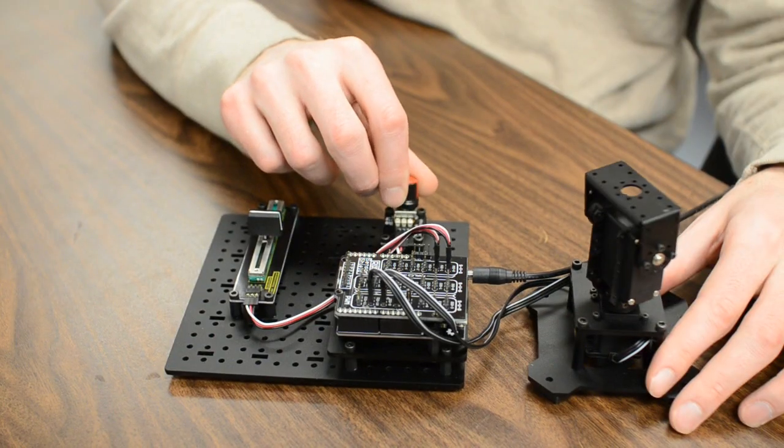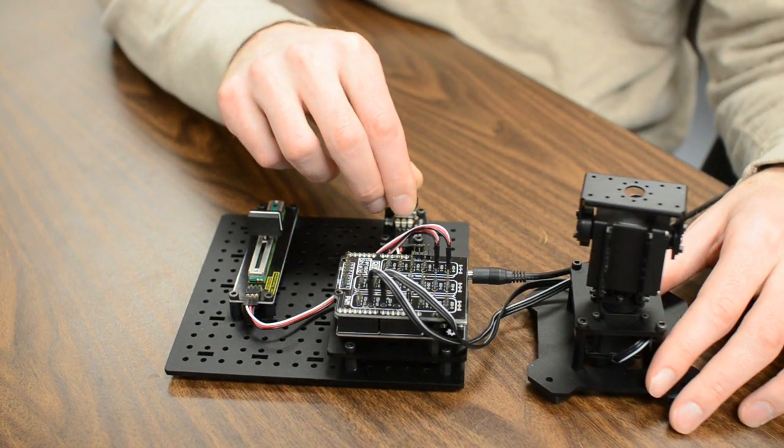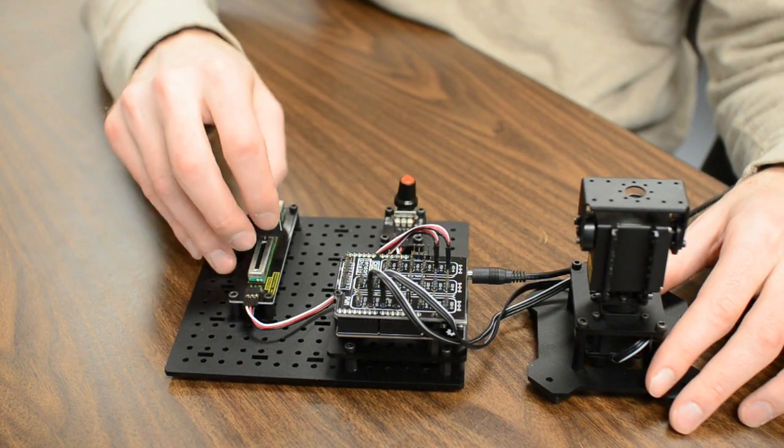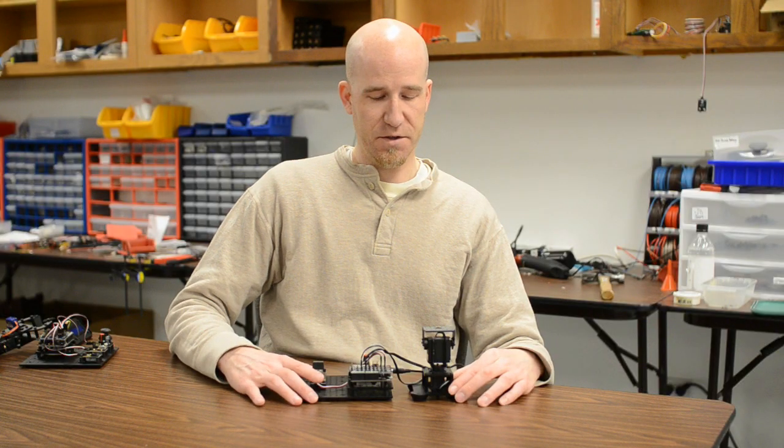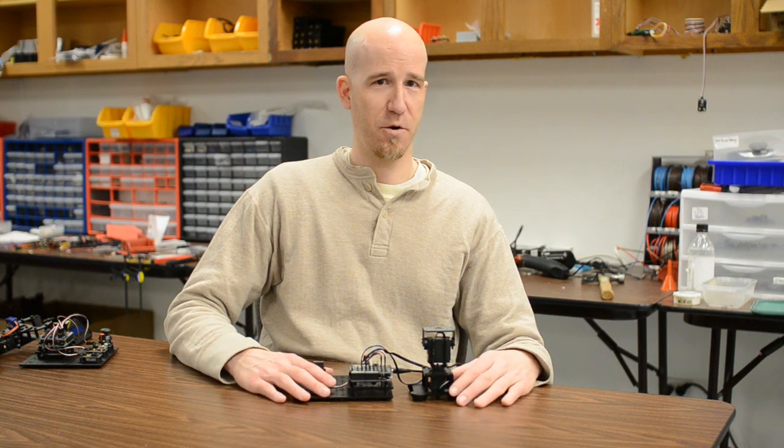The code is very simple. When I rotate the pan knob you can see the pan servo is moving, and when I move the slider I've got my tilt moving. This is about as simple as it gets with basic code.